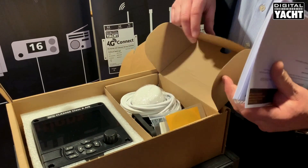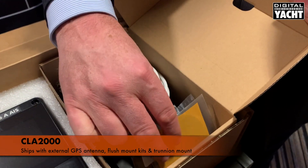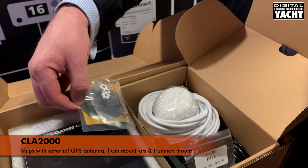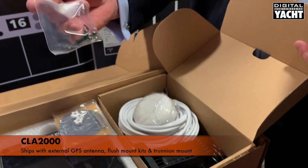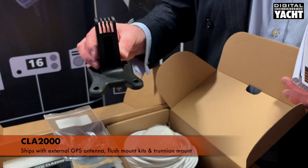In the accessories compartment you have the external GPS antenna. You also have the flush mount kit for the external GPS antenna if you require that, the flush mount kit for the display unit, and also a mounting bracket for the display unit.